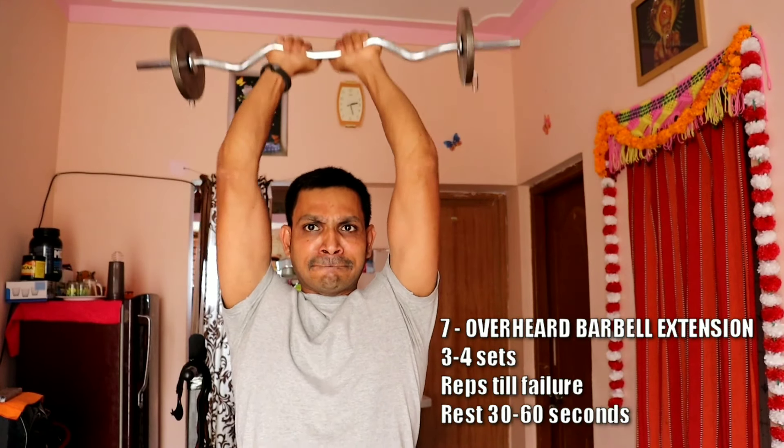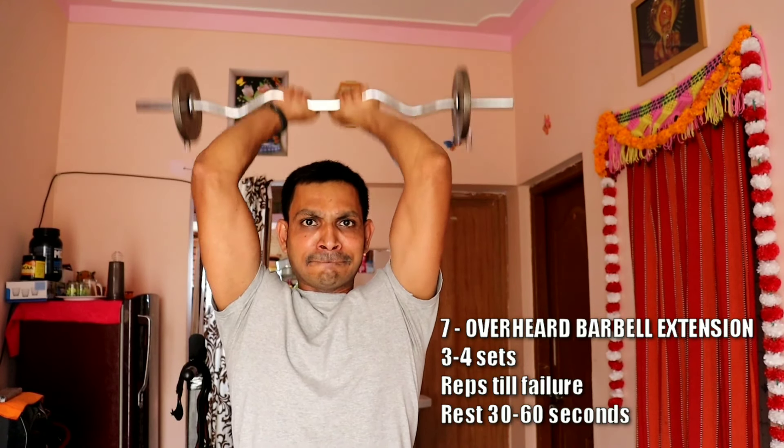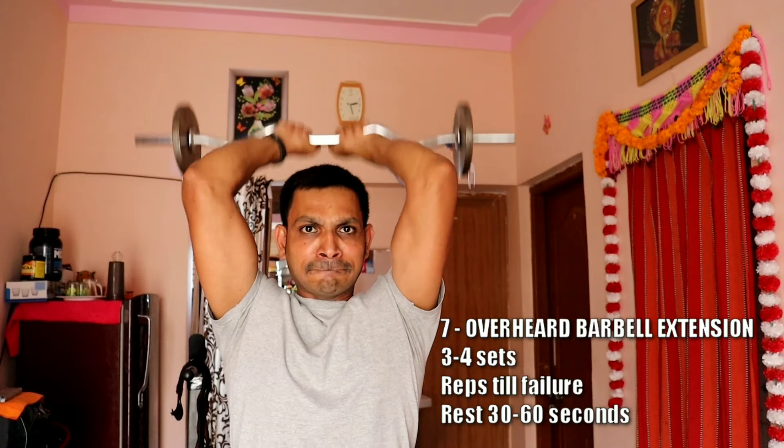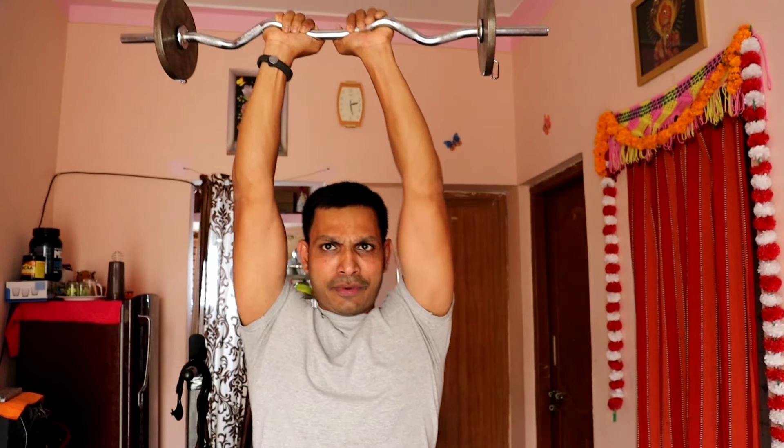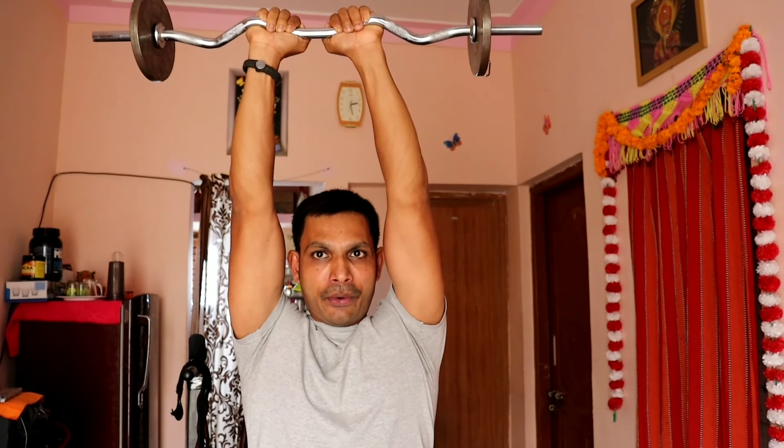For the overhead barbell extension, be careful and start with a manageable weight rather than going too heavy. Maintain proper posture — knees bent, core engaged, chest up. Avoid body swing and excessive bending. Keep your posture correct throughout to perform this exercise safely and effectively.